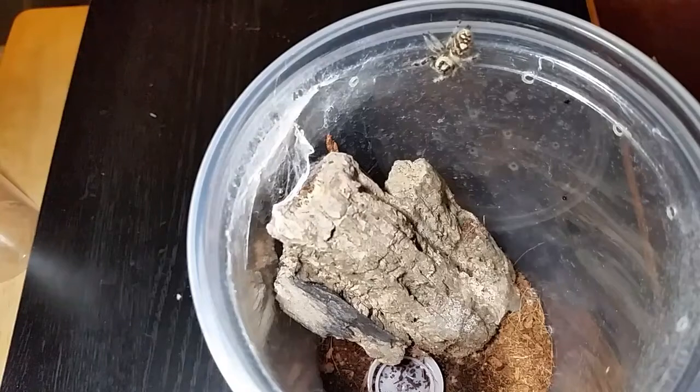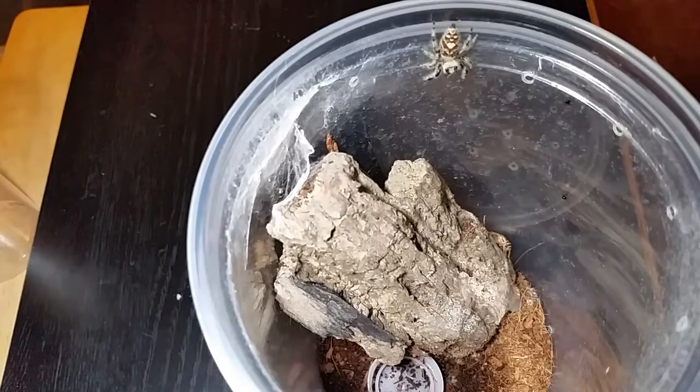Her name is Nikat. You can see the crickets moving around. If you don't have jumping spiders I highly recommend them — they're a lot of fun to watch and they're not hard to take care of. They are a little bit more maintenance than tarantulas are and they eat more often.